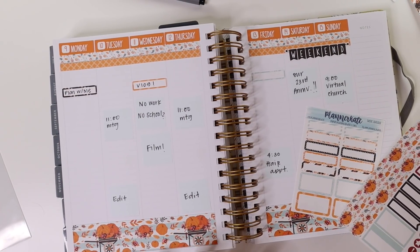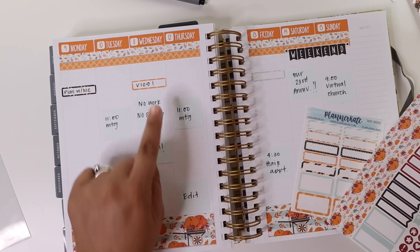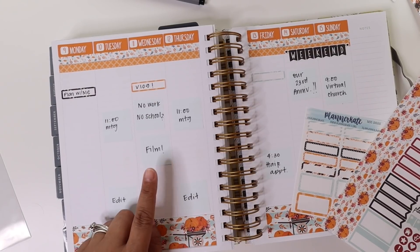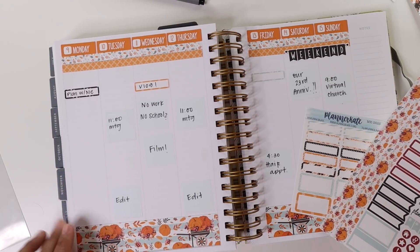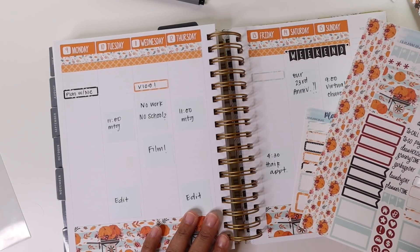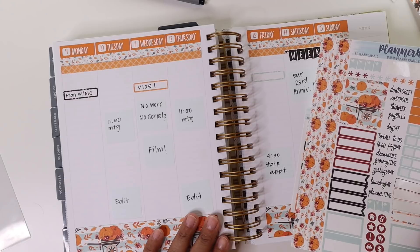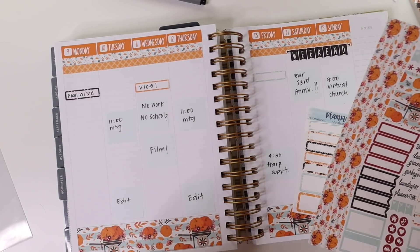Next up, I have my usual weekly meetings at work. They're on Tuesday and Thursday, and we have off Wednesday for Veterans Day. I am a veteran myself, so that is definitely a big holiday around here, as well as my husband. He was in the military a lot longer than I was, but we have a really big part of our family that has served in the armed forces. So if you have as well, thank you so much for your service.